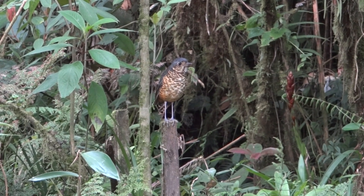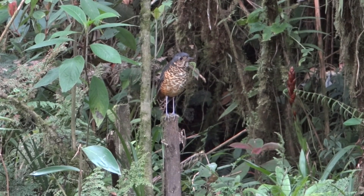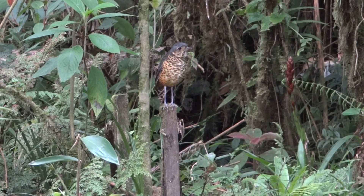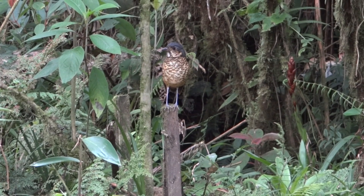I can't see you. Oye. Mata me ese mosquito que tengo en la frente. Jajaja. Desecha. Gracias.